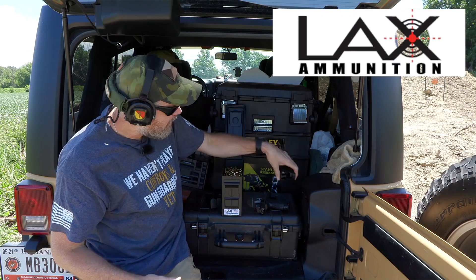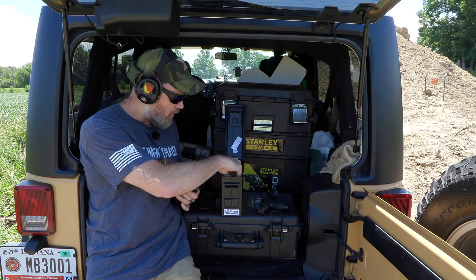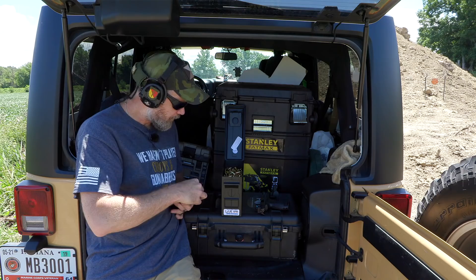I've been shooting LAX ammunition now since Freedom Munitions filed for Chapter 11 bankruptcy. They're still in business and we still have a discount code for them down below, but I've been working with LAX Ammo now.